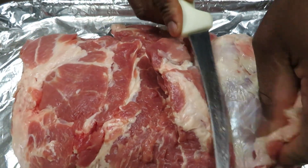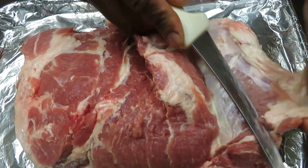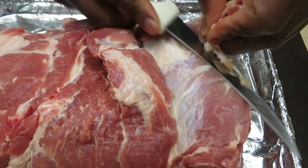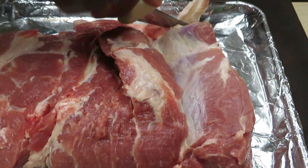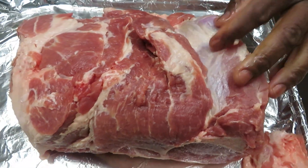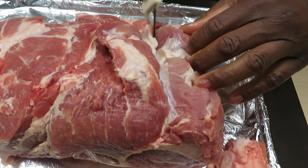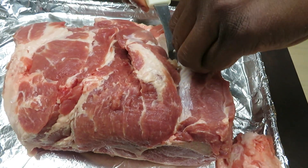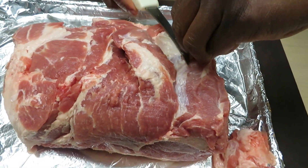All I'm doing here is just exposing some of this meat to create more room for development of a bark. You don't have to get it all — just get what you can.